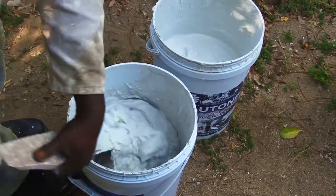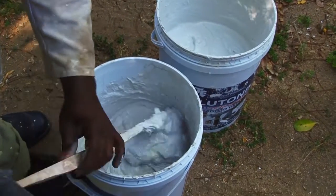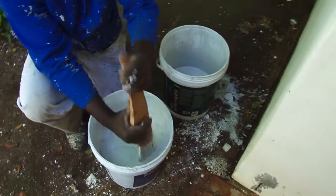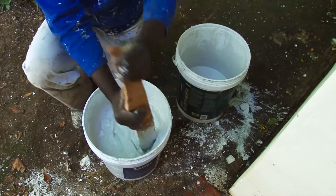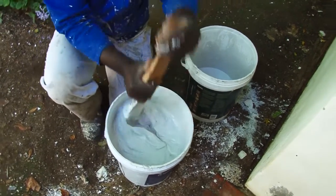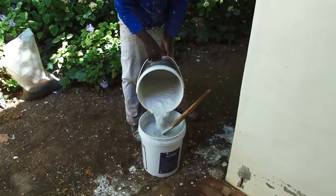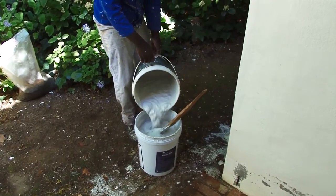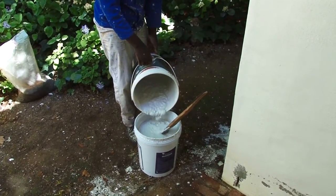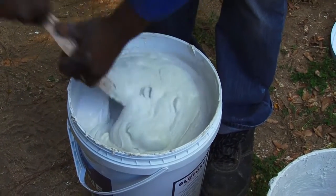First, spoon half of the mixture into a second empty bucket. Don't add any more water — just spread the liquid between the two buckets. The solids have sunk to the bottom, so using a stirrer, work the solids and liquid together. After four or five minutes the mixture will become more of a paste and is ready to be painted onto the wall. Mix really well by pouring the whitewash back into the main bucket, mixing, then pouring half into the second bucket again and working both buckets to ensure the whitewash reaches the right consistency.